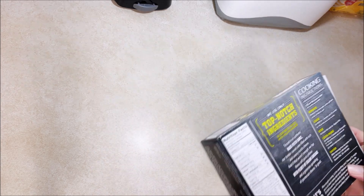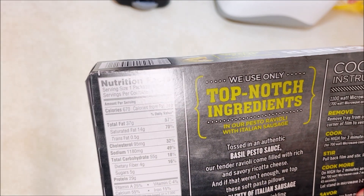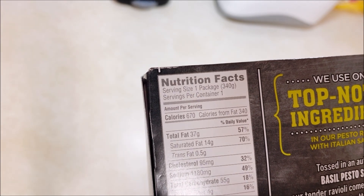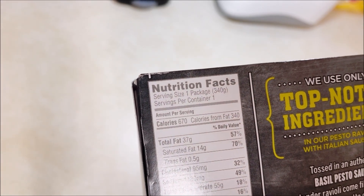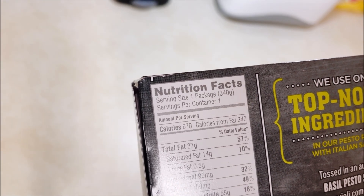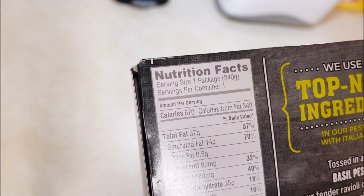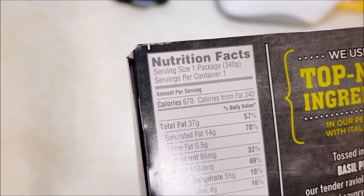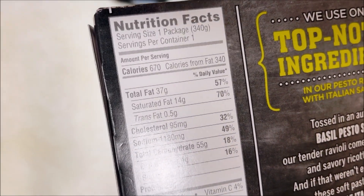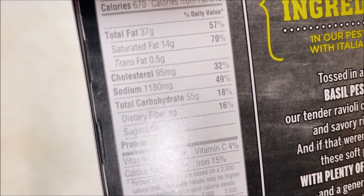While it's cooking, we'll do the nutritional facts — the glare is a little tough here. One package is one serving: 670 calories, 37 total grams of fat, 95 milligrams of cholesterol, 1180 milligrams of sodium — yeah, that's a little high — 55 grams of total carbohydrates, and 29 grams of protein.